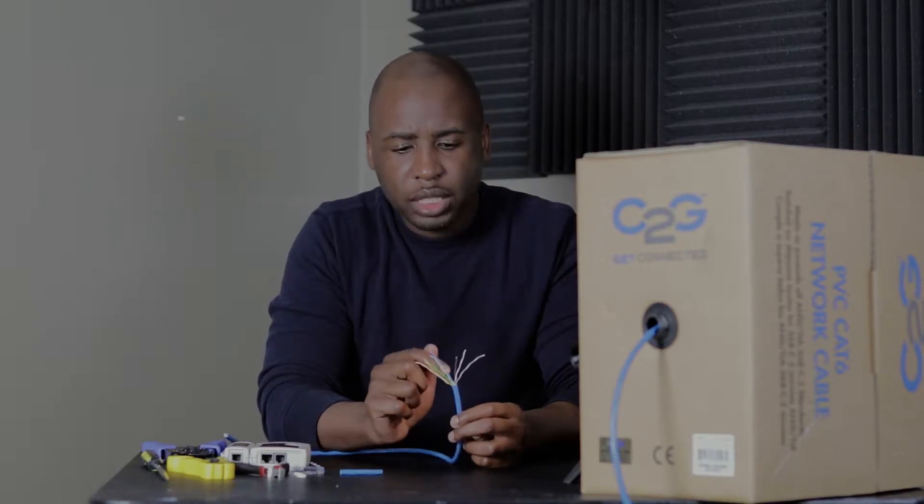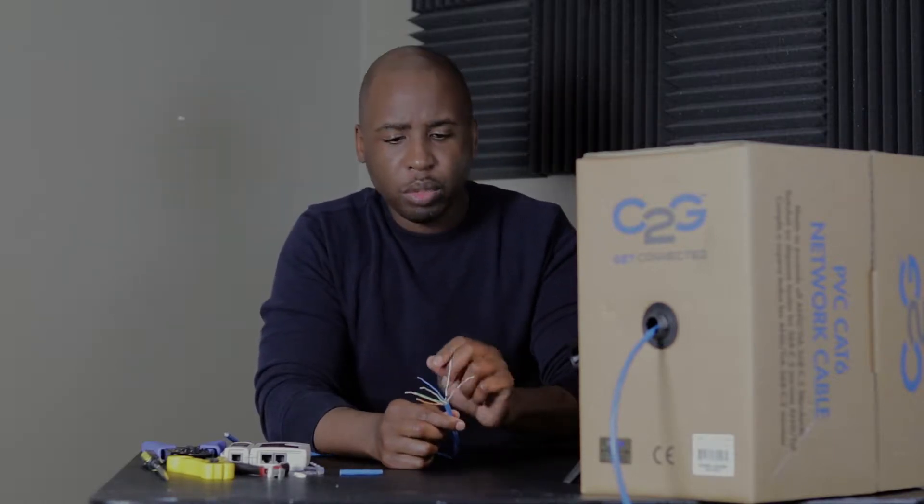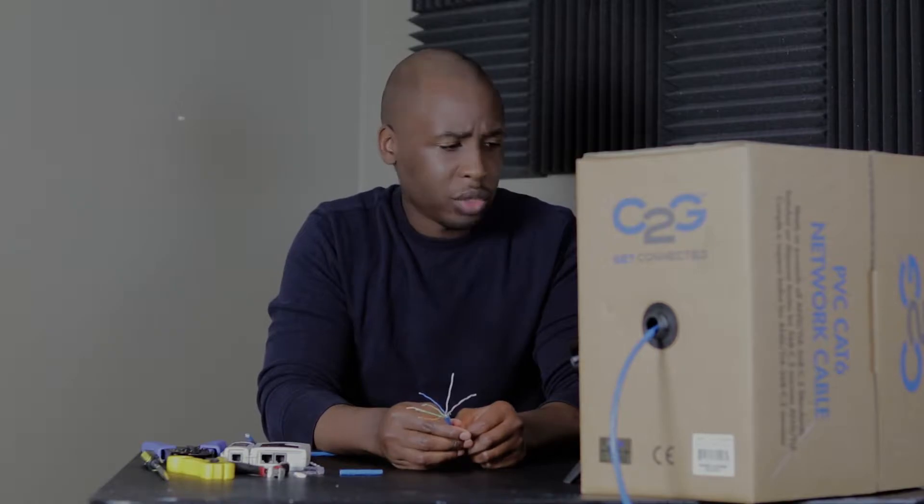The thing that makes Cat6 difficult is that white plastic piece in the middle, because you have to put all the wires in order and that piece gets in the way. Cat5e doesn't have that, so it's not as bad. Let's get to it.